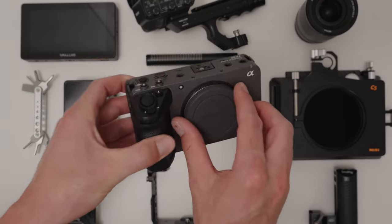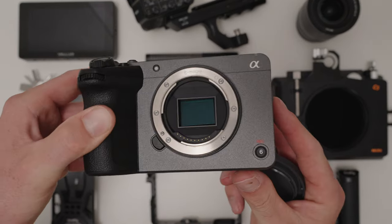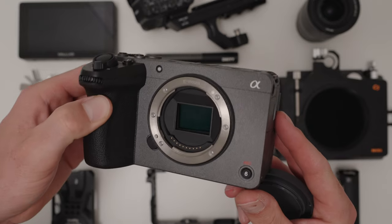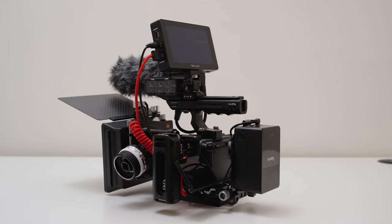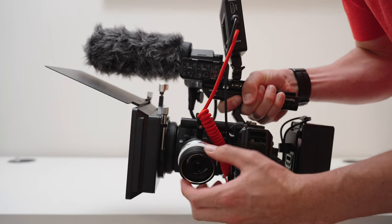This is the FX30, which is the best cinema camera for the money. It shares the exact same build and functionality as the FX3. But this is the perfect cinema rig for the FX30, turning it from a beast into an absolute workhorse. Today I want to show you guys how I've rigged out my FX30 and why you guys should too.